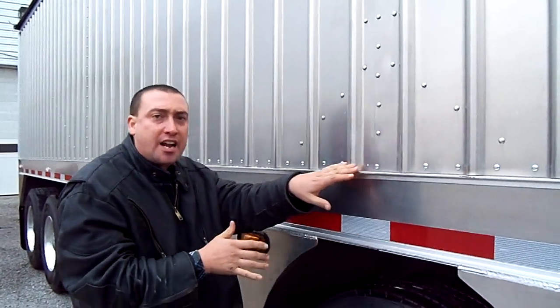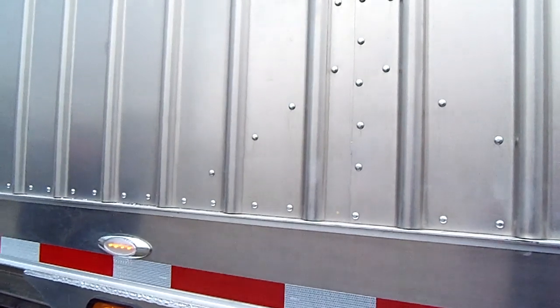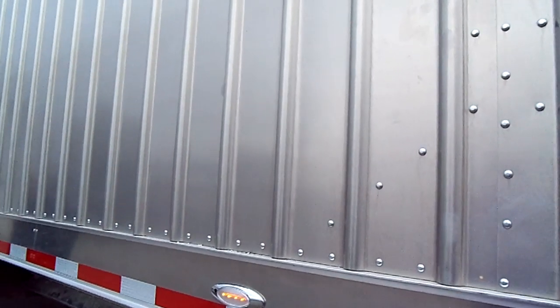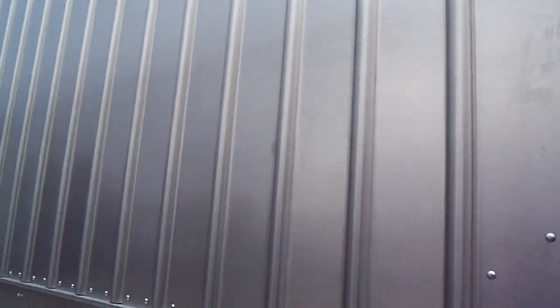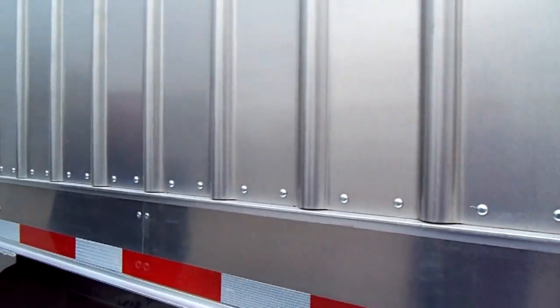This design is stamped, riveted, huck-riveted — it is time-tested, ladies and gentlemen. The strength is in the stamps, in the ribs. You can see it makes for a very durable, lightweight trailer.